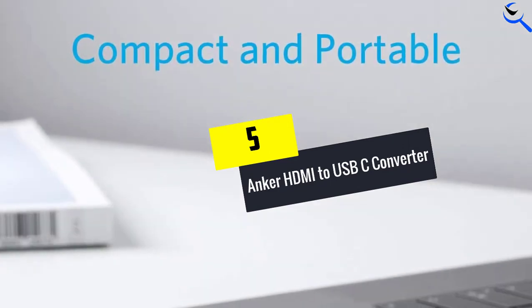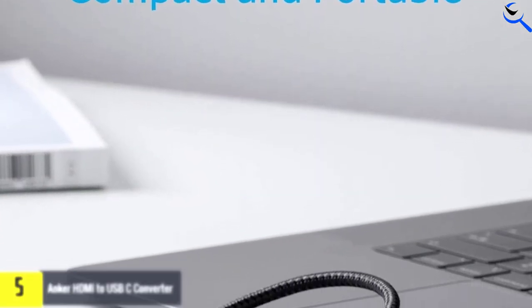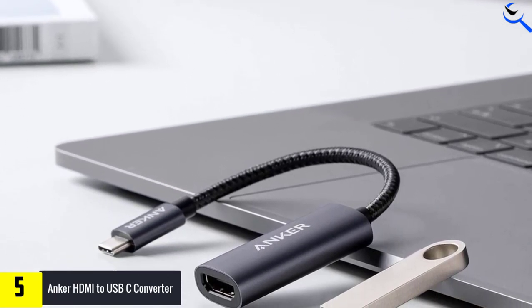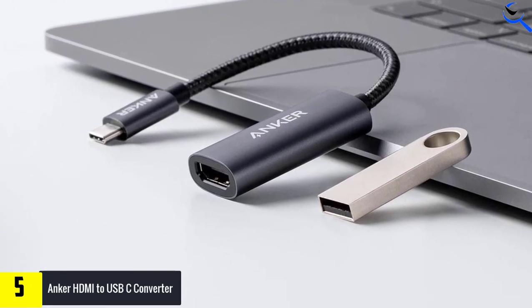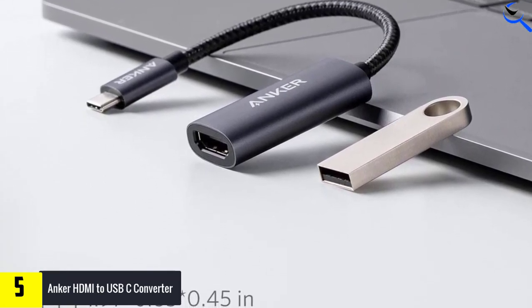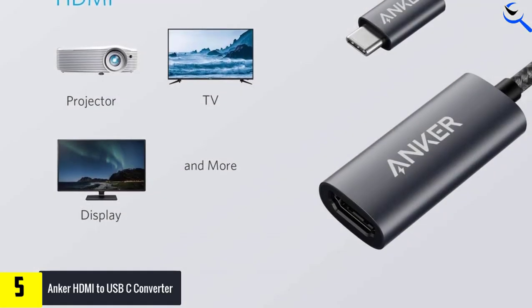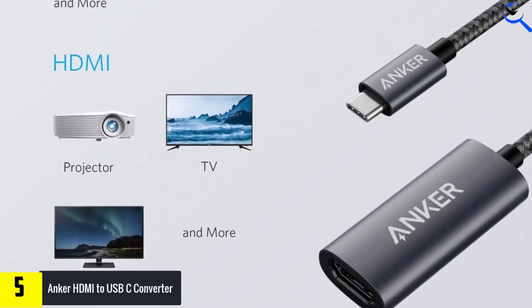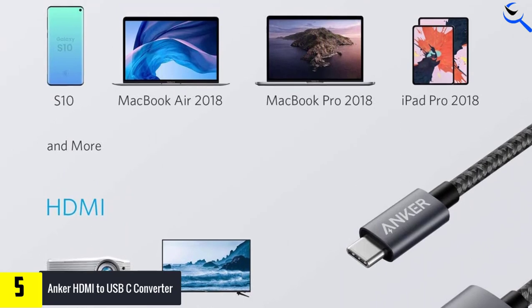Starting at number 5, we have the Anker HDMI to USB-C converter. The Anker HDMI to USB-C converter helps you stream media or extend your display to a larger monitor or TV, with resolutions up to 4K at 60Hz. This option isn't just a compact solution to your connectivity problems — it's also only half an inch thick and weighs less than an AA battery, meaning it is super portable and you can carry it with you to work or even while traveling.